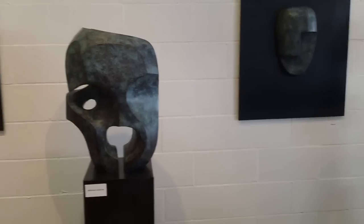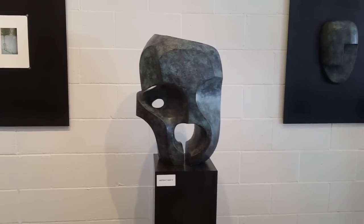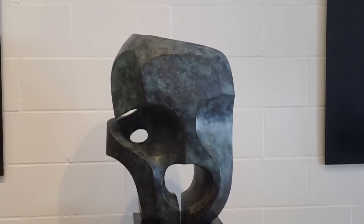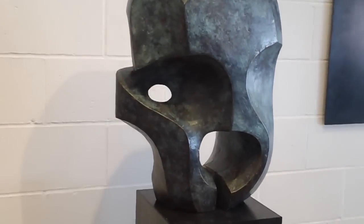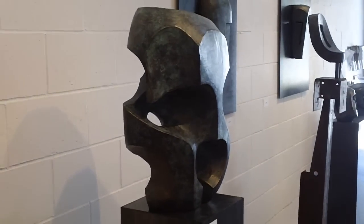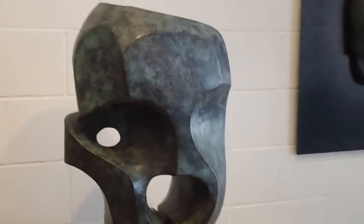Here we have Abstract Bust Number One, which is a lovely two-foot-tall image. Let's see how the light plays around that one.